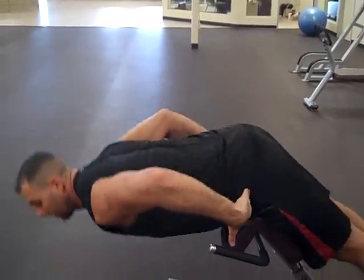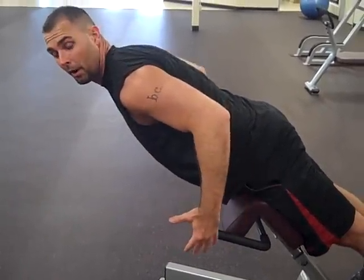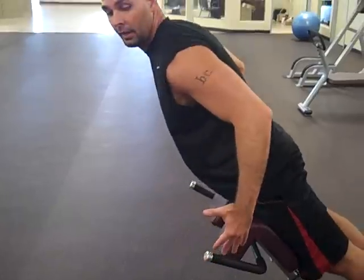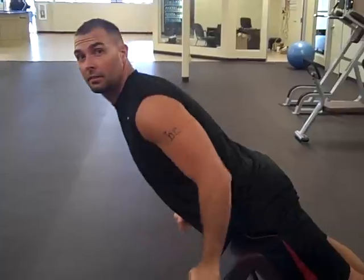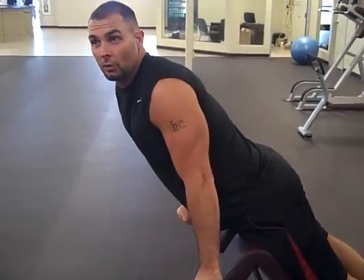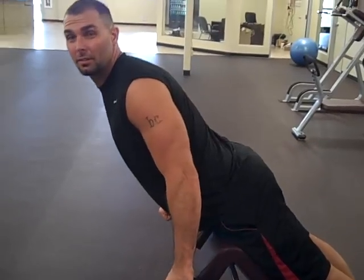You want to bend right here at the hips. Most people will come up to here, but that last little bit — from here to here — I'm not hyperextending my back. This is all just squeezing the glutes to hyperextend the hips.